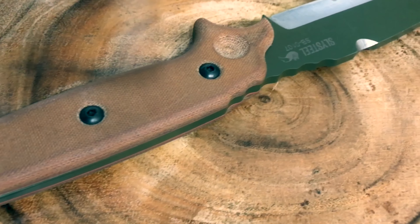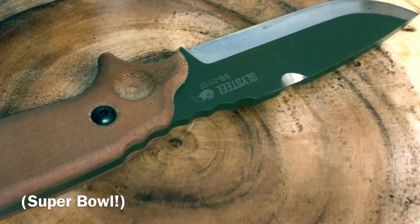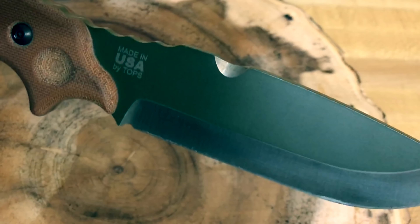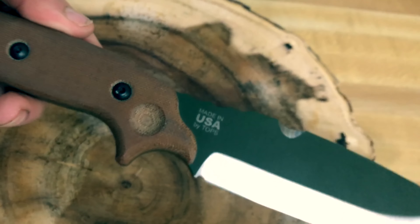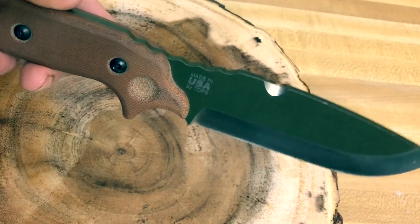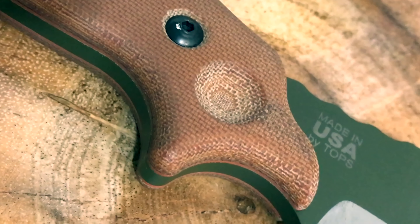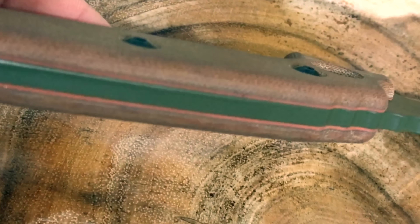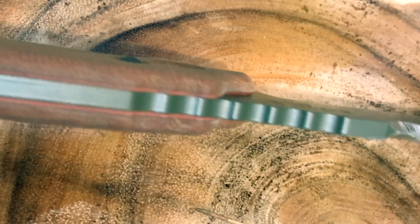Just gonna get up close and personal with this. Obviously I've used this a lot — I've been cleaning it, so it's pretty nice and shiny right now. But even though I've used it a lot, it's still retained its look. You can see the red liners right here — always good to have liners.